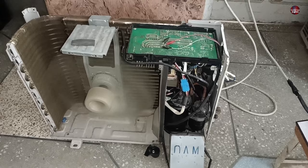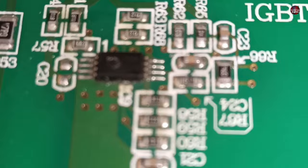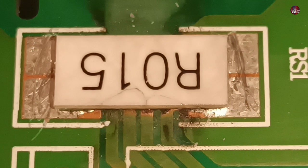Let me explain what the problem was with its motherboard. The customer first sent me the motherboard of this mini split air conditioner for repair. Many components in its motherboard were blown — the operational amplifier, many resistors, and the IGBT driver were all blown. This shunt resistor installed in the circuit was completely blown, and the PCB traces beneath it had also blown up.